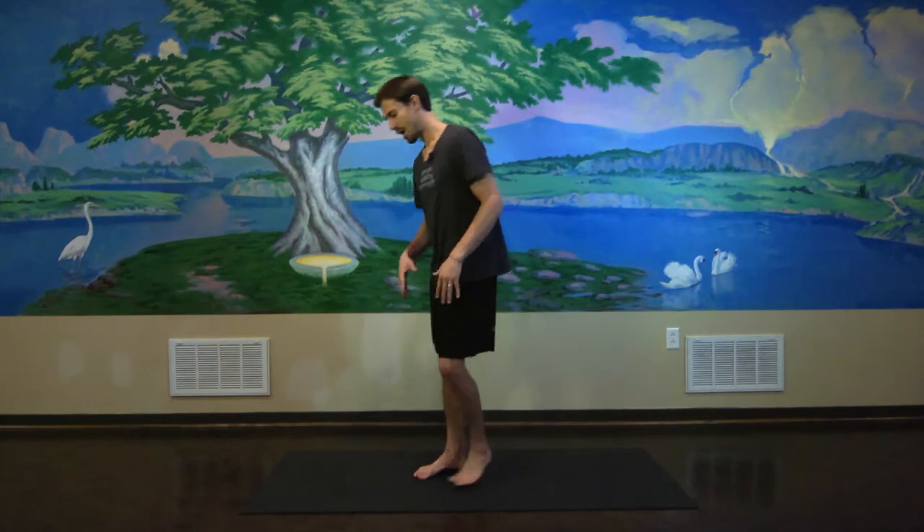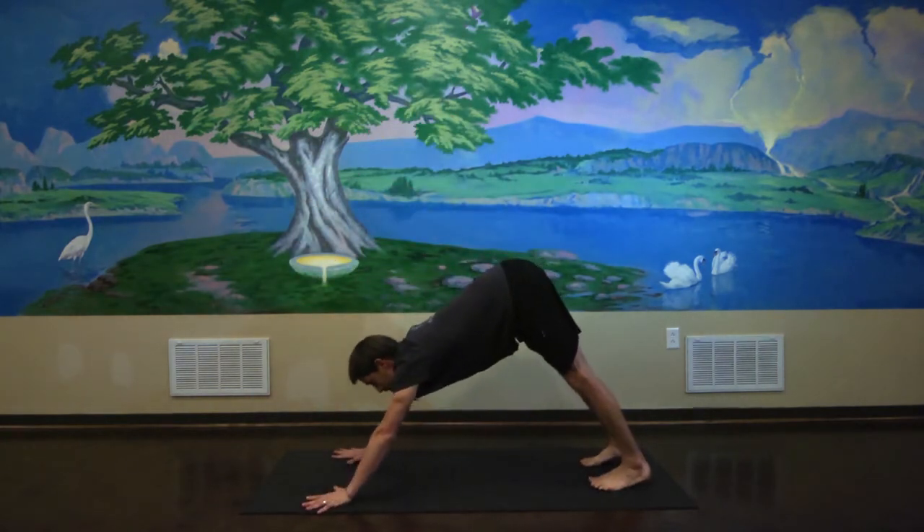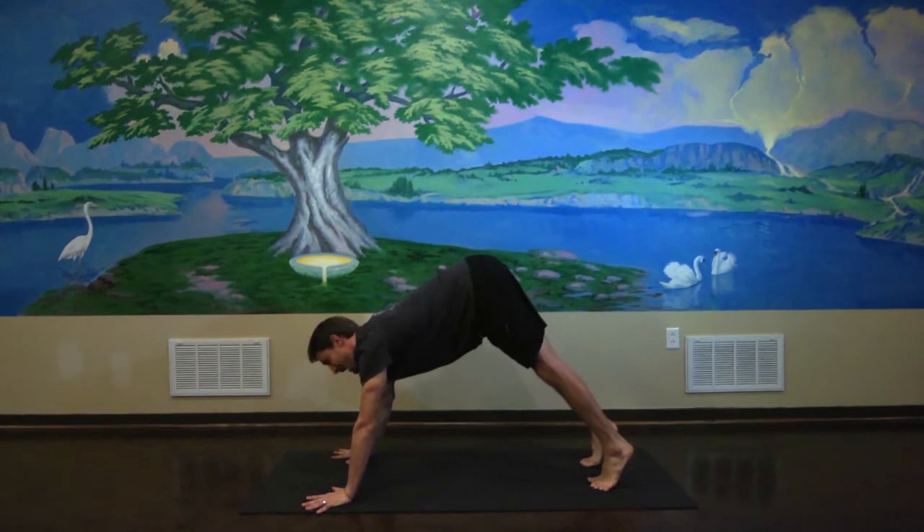Hello, my name is Chris Yaks and I'm here to talk to you about some of the fundamentals of a jump up. So essentially it starts in down dog and from down dog our aim is to jump our feet forward between our hands.